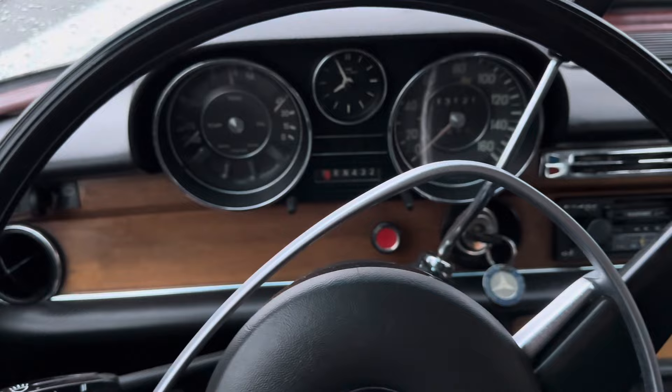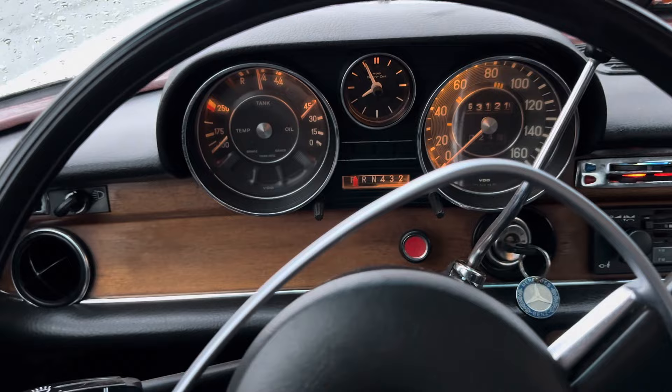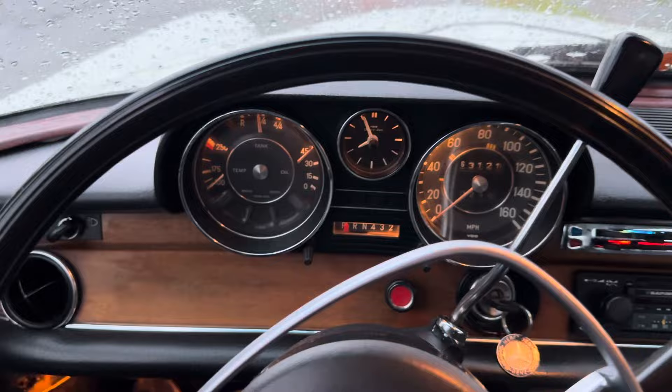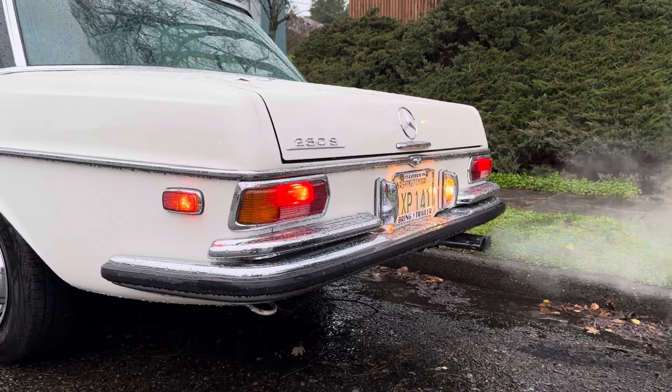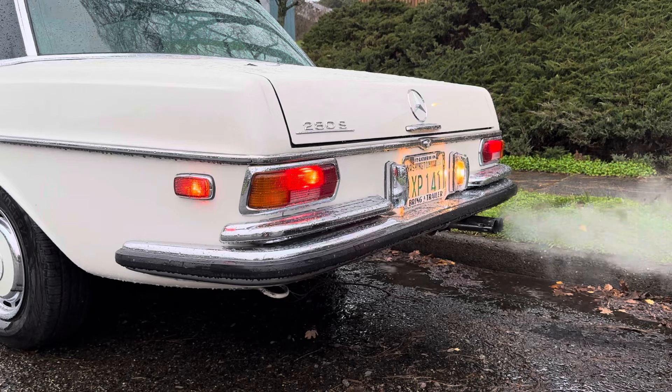Go ahead and let it warm up a sec — you can see it's stone cold, I haven't started it yet today. It's a really, really quiet car; you can't hear it idle too loud in here. We'll give it a little gas here, and then I'll hop out and show you the exhaust from outside as well. You can see just how perfectly it idles when it's cold — it literally starts first crank pretty much every time. It'll idle until you shut it off. It is a really well mechanically sorted car.